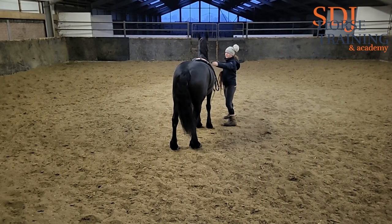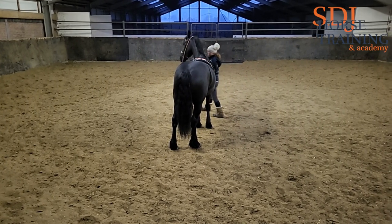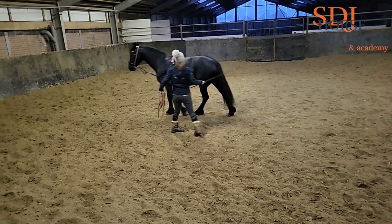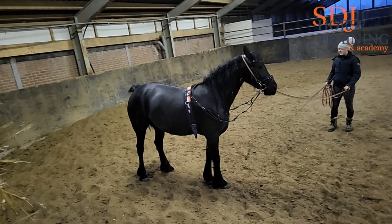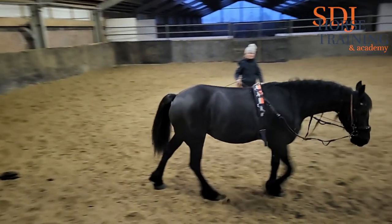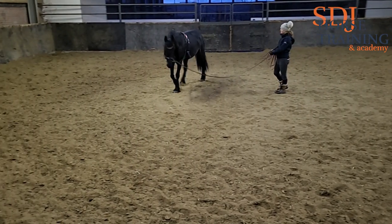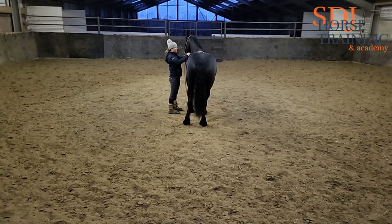We start the session with the side reins. Side reins are a way to help the horse find some more contact and to really work into the contact. What you see in practice a lot is that they are very short and the horse is really tucked together. To my experience, that is not really how side reins are supposed to work. I haven't really used side reins with her before — maybe once or twice last year, so they are not really at the right setting just yet.